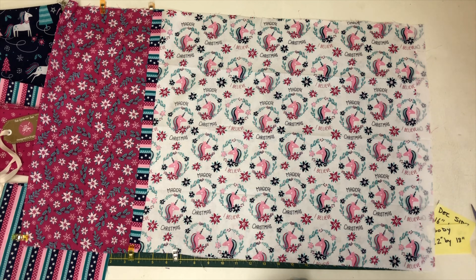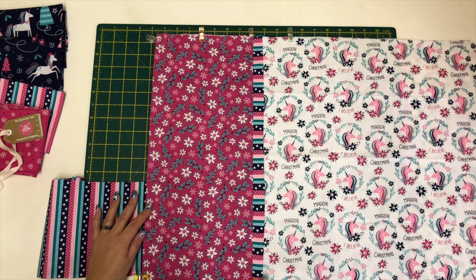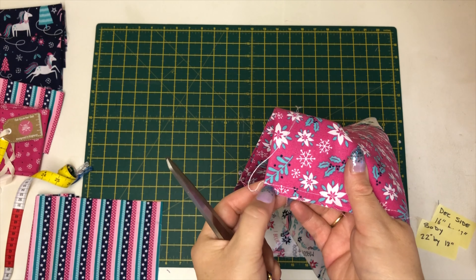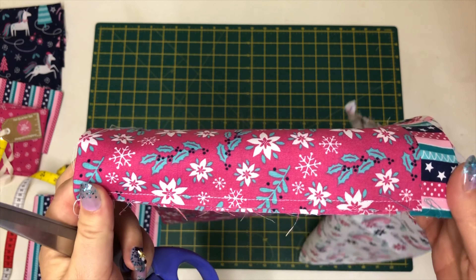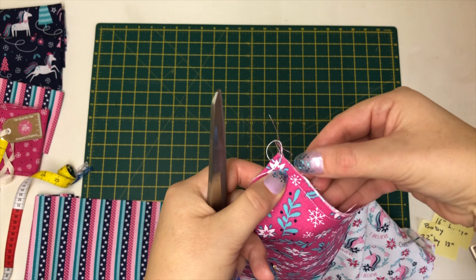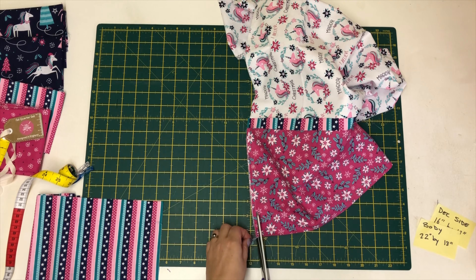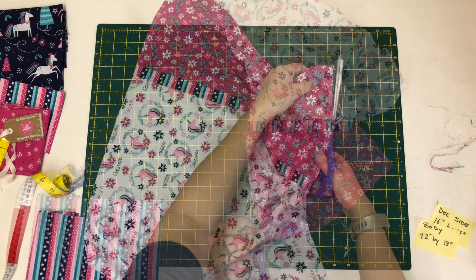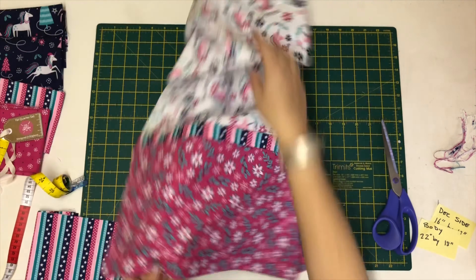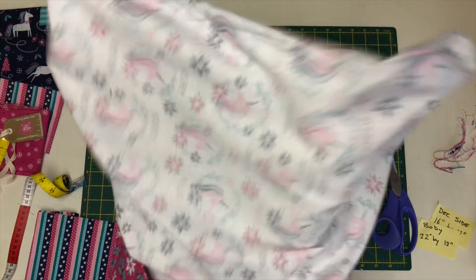Stitch a quarter-inch seam allowance all the way around, on three sides, leaving the top open. Don't forget to go back and forth on each end. I've sewn all the way around — my fat quarter wasn't very square so I'm going to trim a nice edge all the way around to get a proper quarter-inch seam allowance. I've trimmed all the way around to get it really nice and tidy. Now we're going to turn it the other way around, ready to do the French seams — push out your corners.